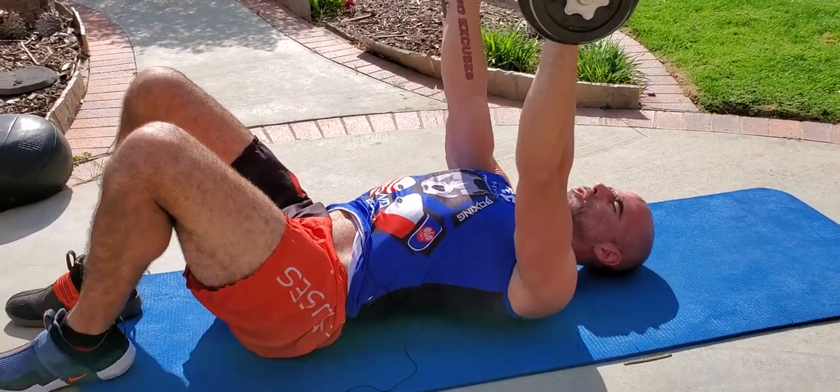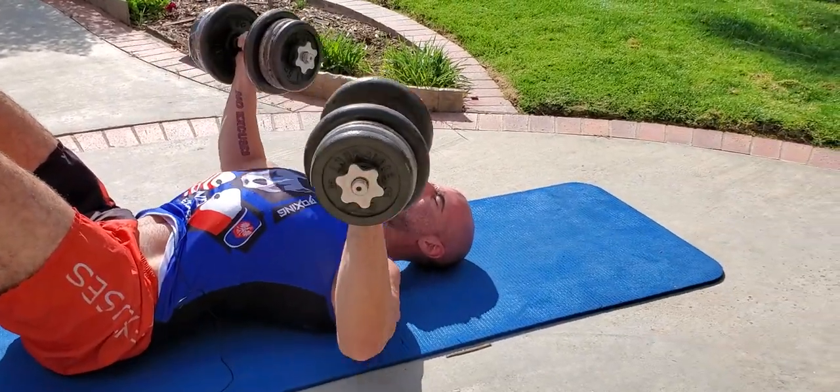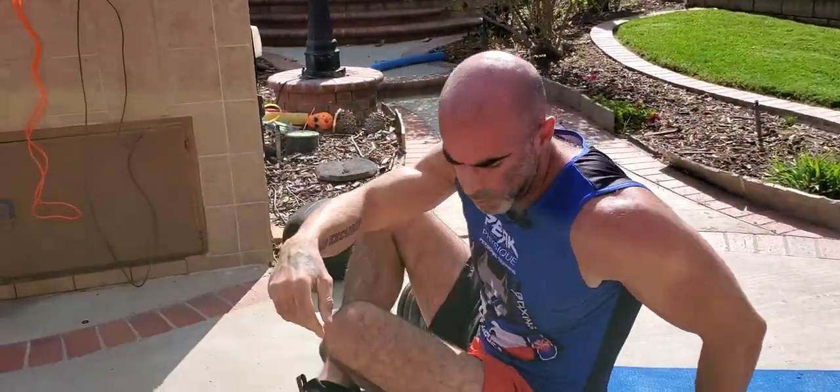Depending on how much weight you have, you can do 10 reps, 12 reps, 8 reps, 15 reps, 20 reps, 25 reps — whatever. Get the work in. Don't worry about getting burnt out because of the way the circuit is done.